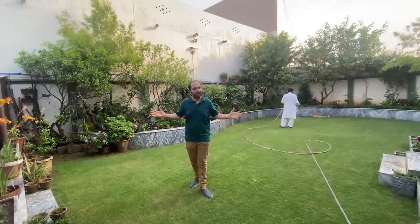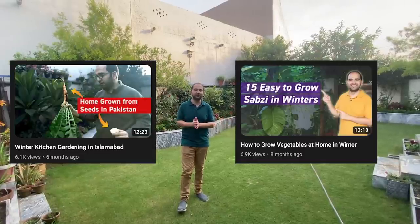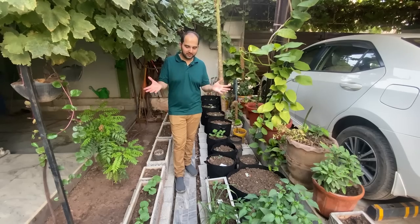Assalamu alaykum everyone, and welcome again to my lawn. Now there is a cold season, so I thought it would be good to give a new update and share with you the winter garden. Let's start with this area, which I have modified a lot and there are a lot of additions.